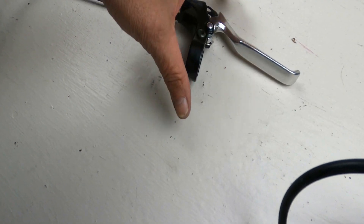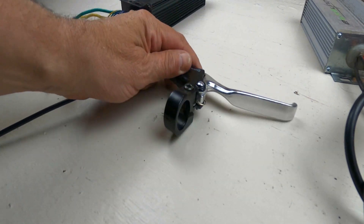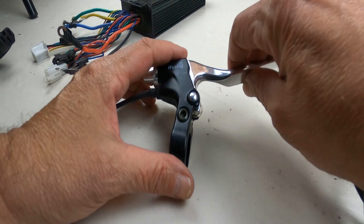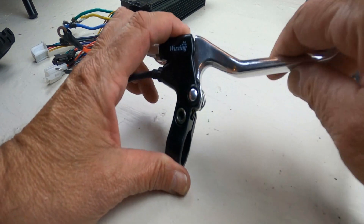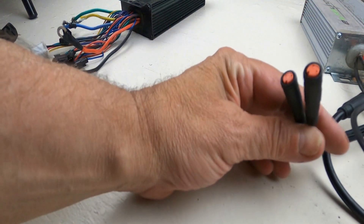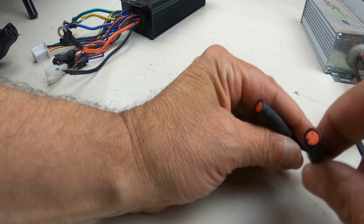Every conversion kit comes with a set of brakes. I typically don't use them because I really prefer my own disc brakes. However, one nice feature of these brakes — particularly when you're new to e-bikes — is that when you pull the brake lever, it not only activates the brake but also cuts the motor. I happen to have one e-bike where I still use these. Here are the controller's connections for the brakes.